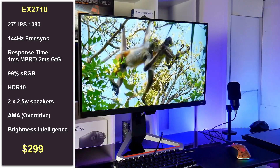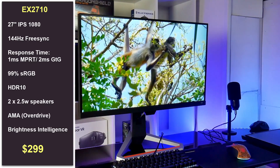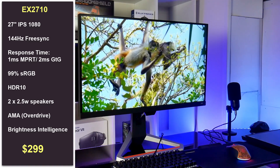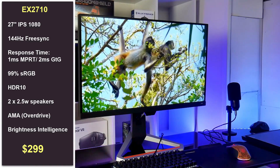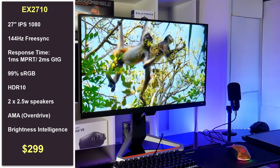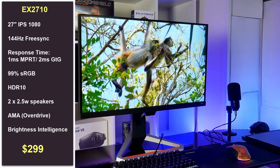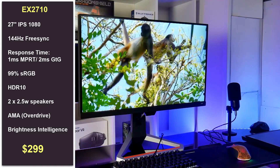Are you looking for an IPS 27-inch 1080p HDR gaming monitor that has FreeSync and has a remarkable 1 millisecond motion picture response time and a great 2 millisecond grey-to-grey response time? I think the BenQ EX2710 should be on your shortlist.